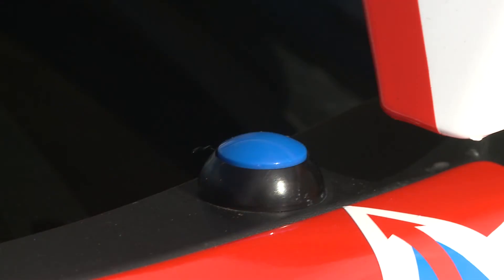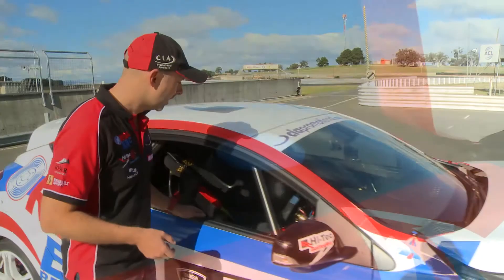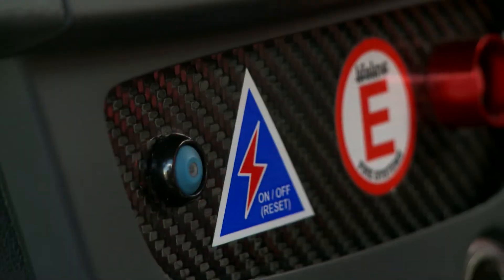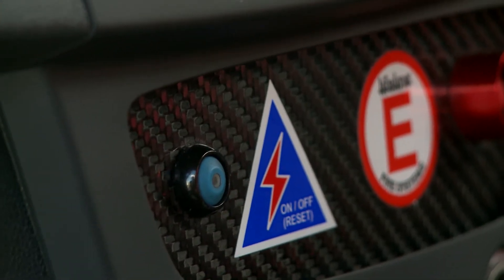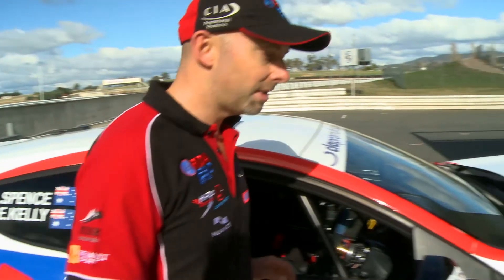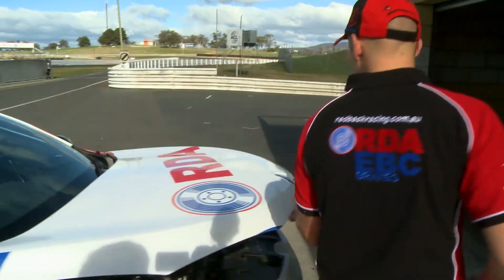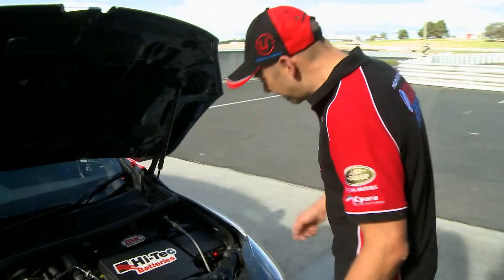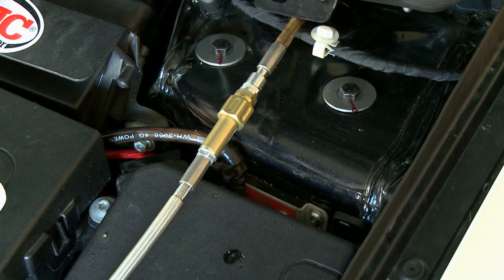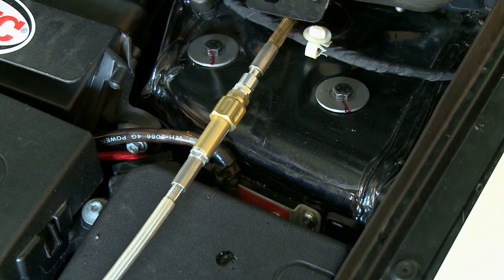We have a waterproof switch here on the outside of the car, and on the inside of the car we have a switch that both myself and my navigator can turn off if we need to cut the power to the car. And then just underneath the bonnet here is where it's been installed — it's just a very small unit down here behind the fuse box, which all the cabling goes into, and that's basically the unit.